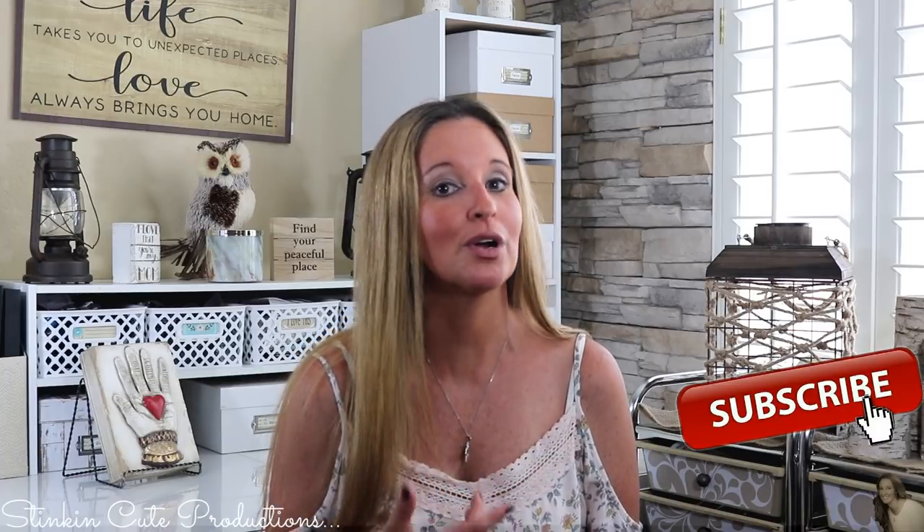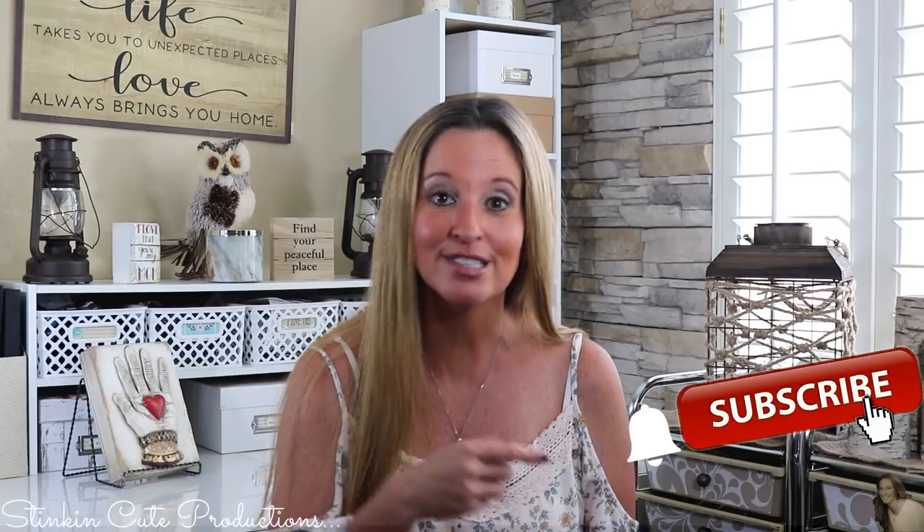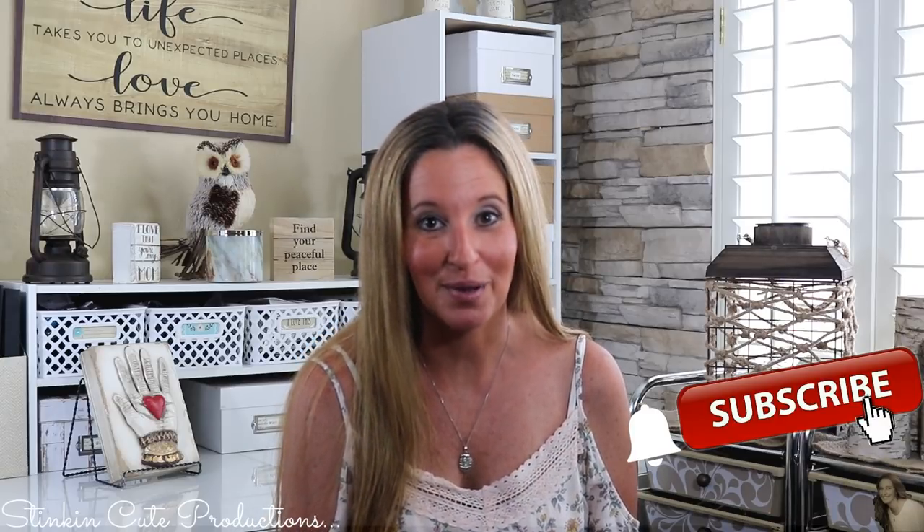Welcome back to Kelly Barlow Creations, crafting on a budget. If you are new to my channel, thank you for stopping by. Stick around by clicking that red button for more crafting on a budget videos, and click the bell so YouTube will notify you when I upload. You can find my social media links in the description box below, along with my P.O. box if you're interested in sending me mail.